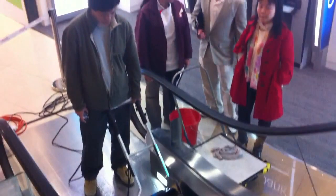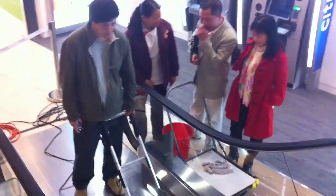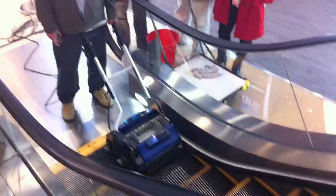Here we are in Hong Kong. We are doing an escalator cleaning demonstration here with Jimmy and his staff and one of the customers. We are at a big shopping centre.